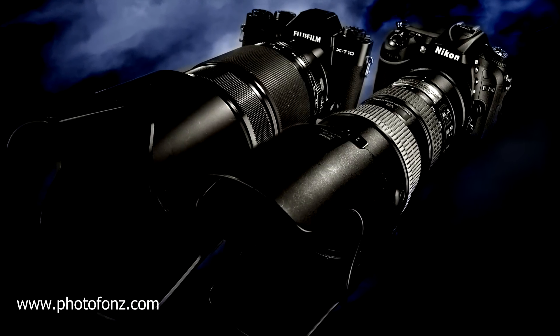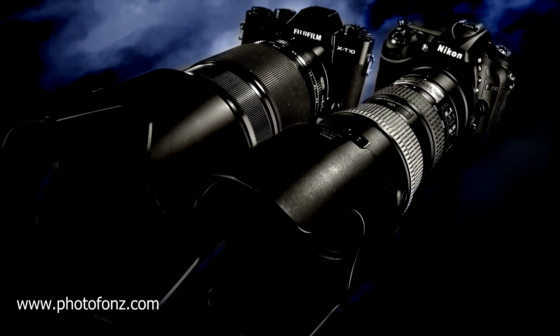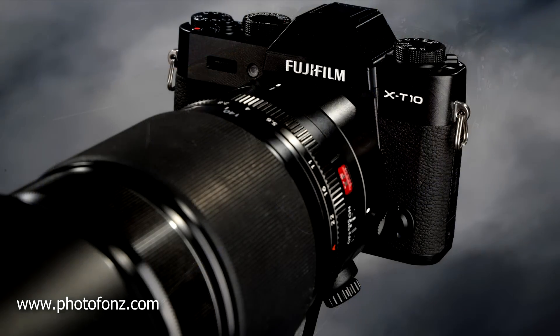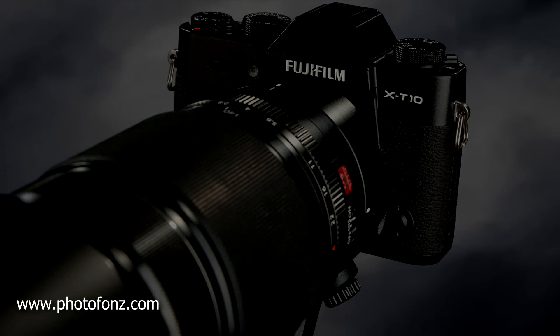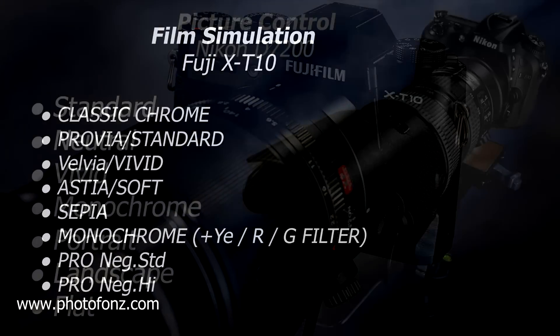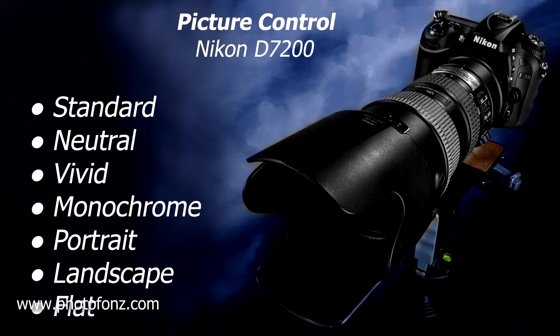All right, so let's take a look at some other ways that you can enhance your images by using some of the different options included in these two camera systems. Fuji has what's called a film simulation mode, and Nikon has a similar one that they call picture control.